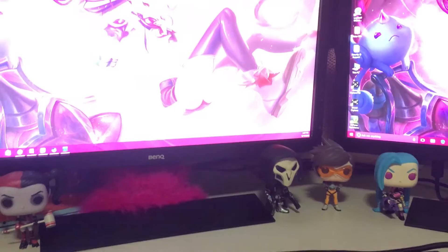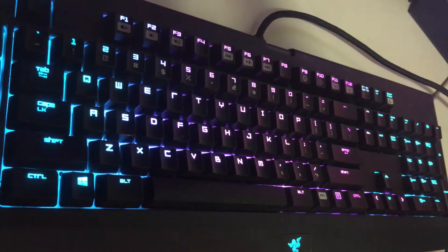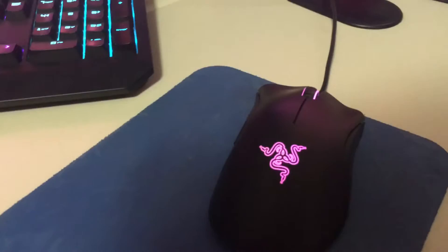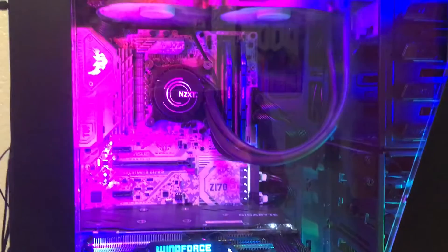My monitors are BenQ — they're the same exact monitors. I have a Razer BlackWidow Chroma keyboard with a Razer DeathAdder Chroma mouse, still missing the mouse pad. Here's my PC on full spectrum cycle.